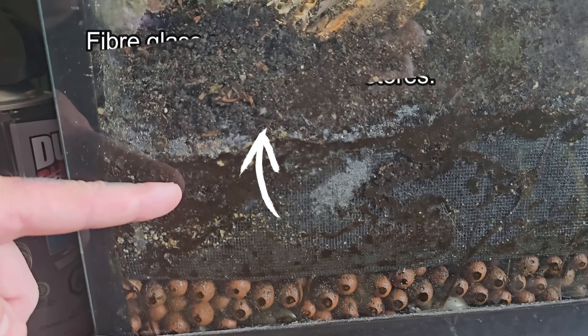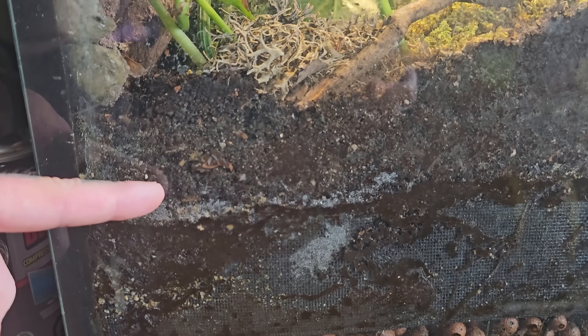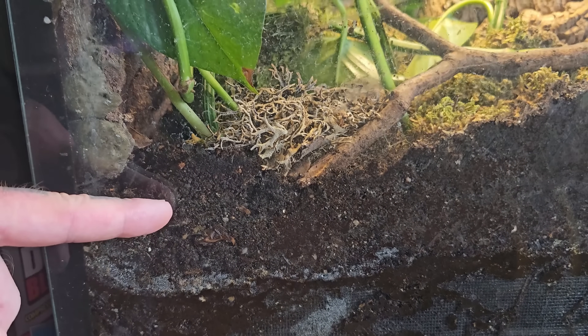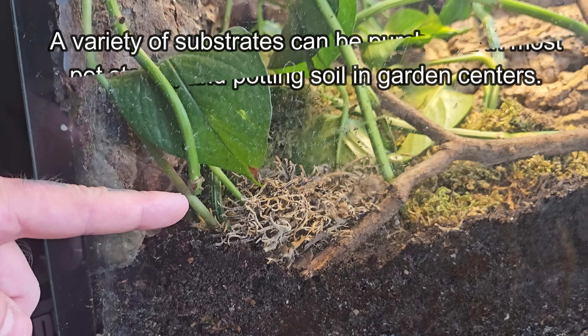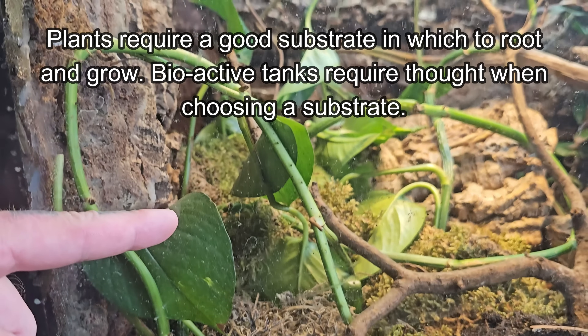Above this is my substrate. There are plenty of options and lots of variety available when choosing a substrate, but it's really dependent on what kind of animal you're keeping. For this purpose I've used organic potting soil and a mixture of coco fiber. Potting soil is really ideal for this kind of setup because, being that live plants are an integral part of a bioactive tank, they do need something to grow in.